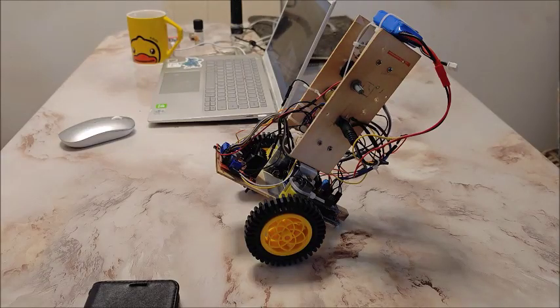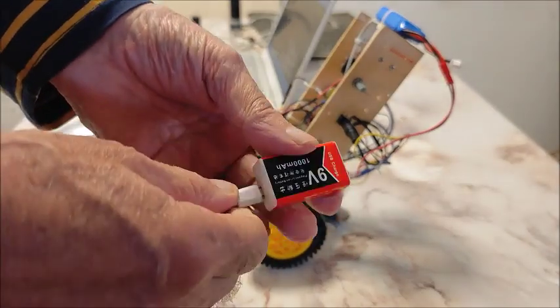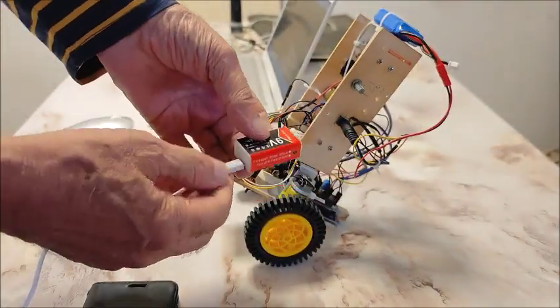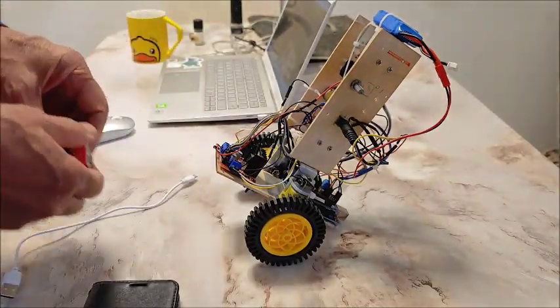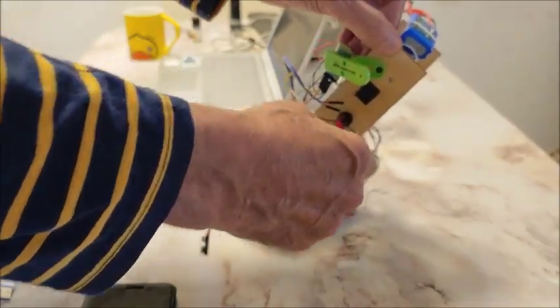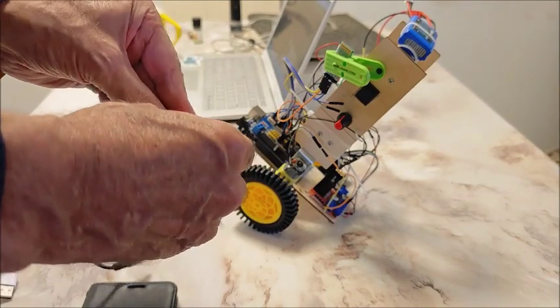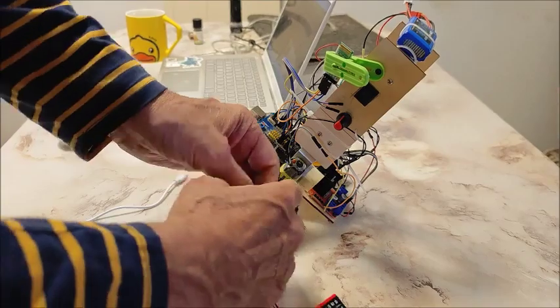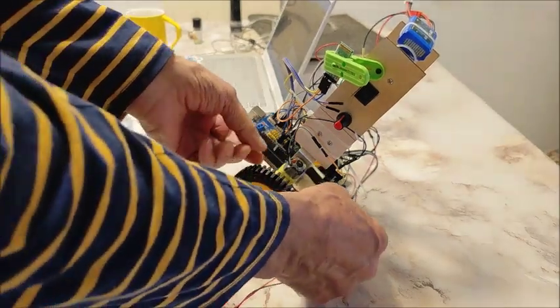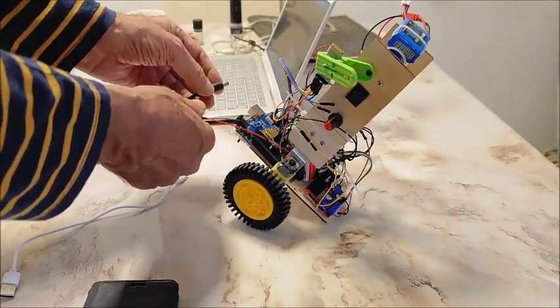I'm using a rechargeable 9-volt power for this. Let me show you how to put it in there — route it through there, it just sits in there. This powers the Arduino.